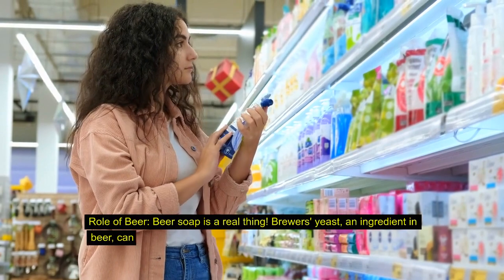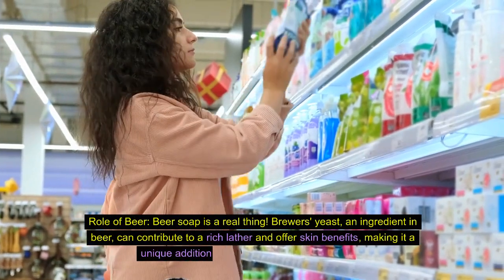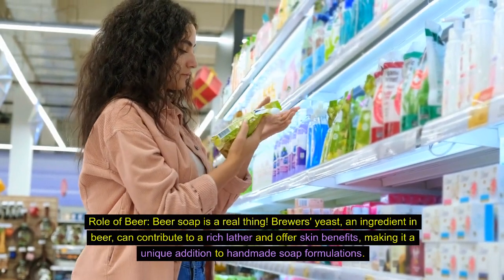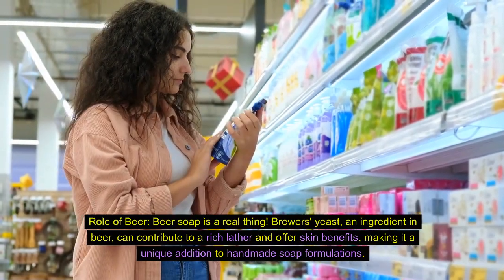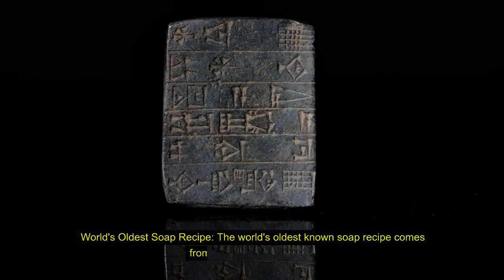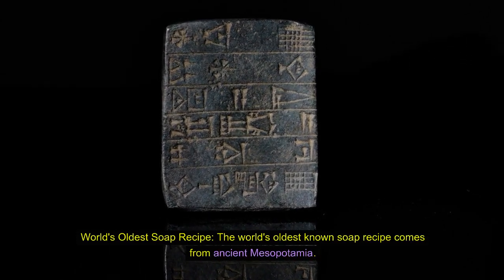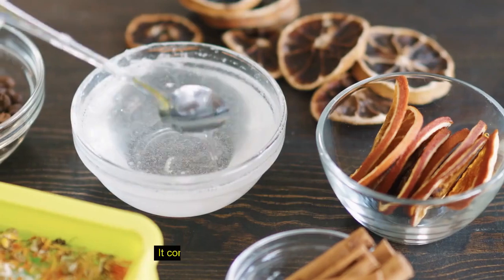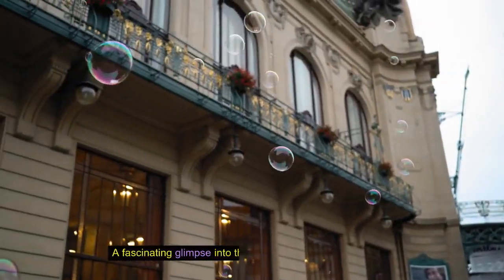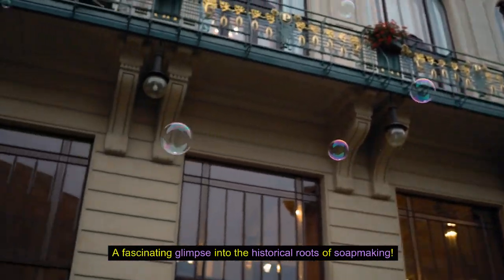Beer soap is a real thing. Brewer's yeast, an ingredient in beer, can contribute to a rich lather and offer skin benefits, making it a unique addition to handmade soap formulations. The world's oldest known soap recipe comes from ancient Mesopotamia. It consists of water, alkali, and cassia oil — a fascinating glimpse into the historical roots of soap-making.